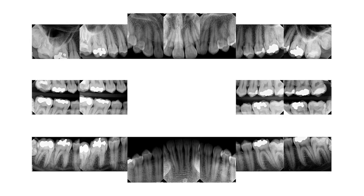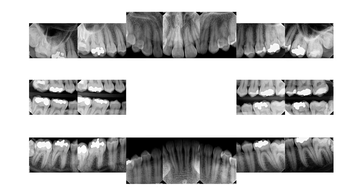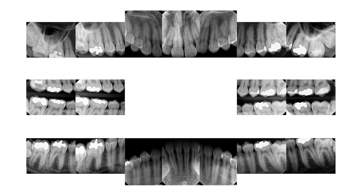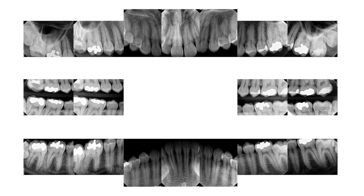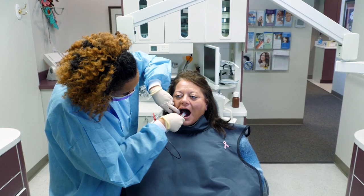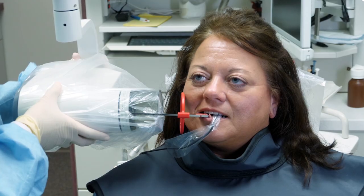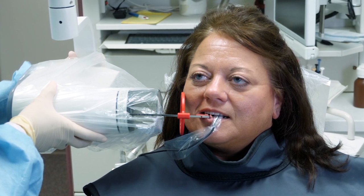A full mouth radiographic procedure is a series of intraoral images that display both the periapical and bite wing images. For a typical adult, a full mouth radiographic series consists of 18 to 20 images. Prior to performing a full mouth radiographic series, first perform the bite wing radiograph procedure, as already discussed, then proceed to the next phase.